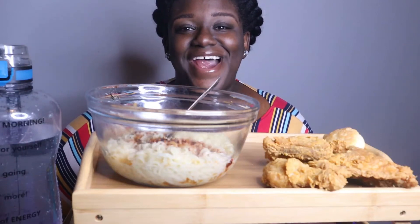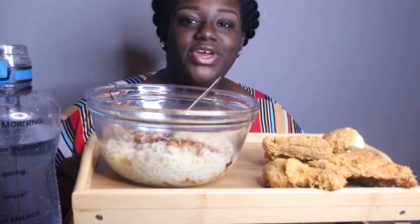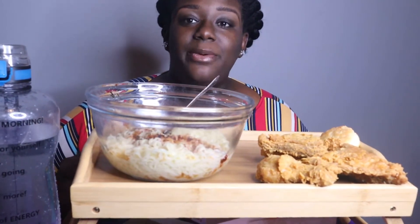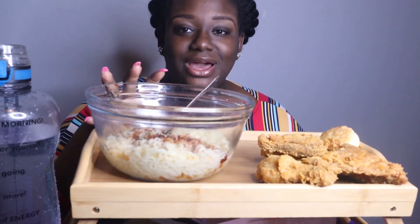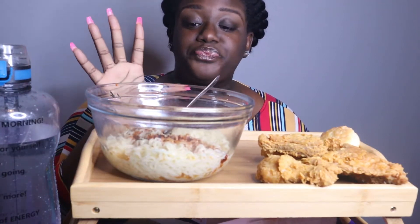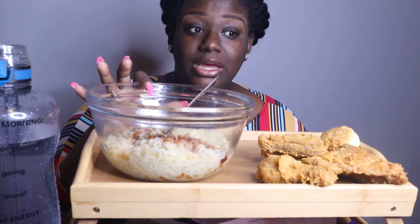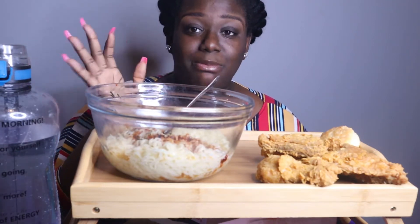Hey y'all, it's Ebony and I'm back with another video. Today we have some two times spicy noodles — this is going to be my first time tasting it. Let me tell y'all, I put a little bit of the sauce in the noodles already and my crazy self licked my fingers and my mouth is on fire already.